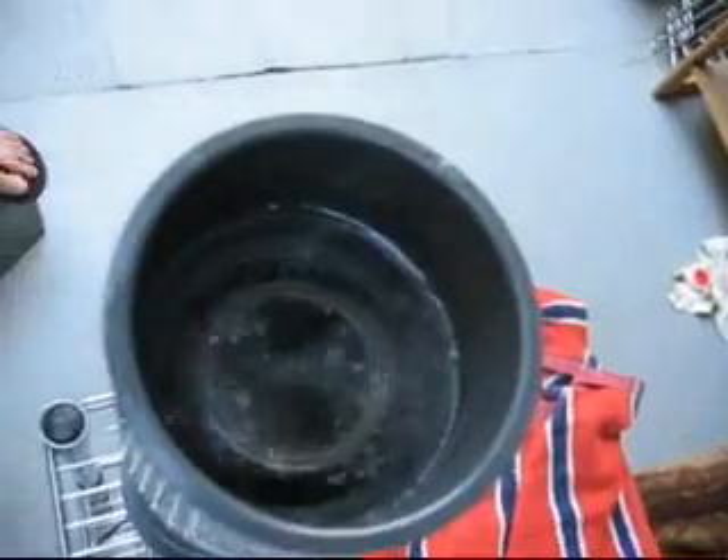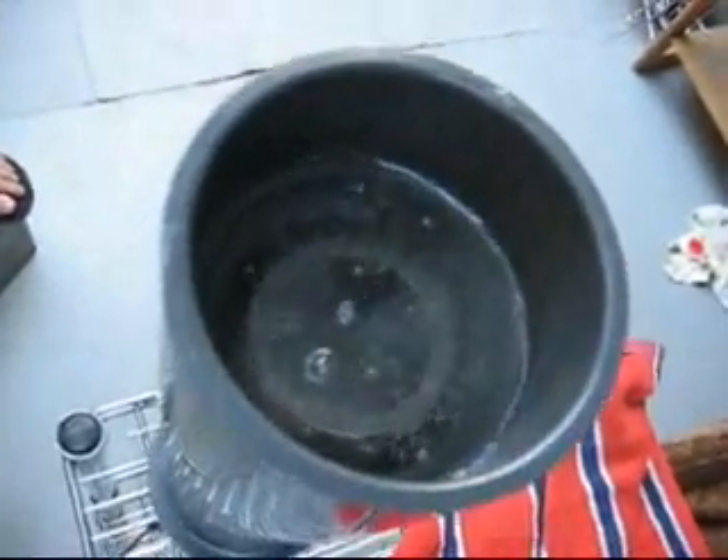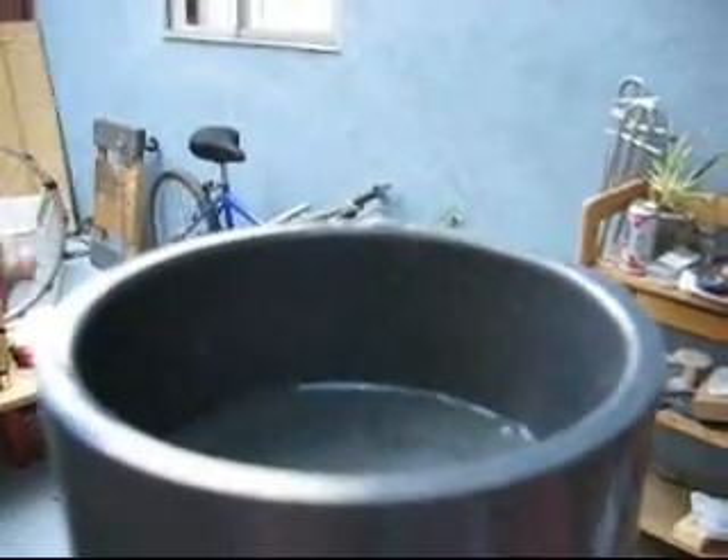Now hooking the generator up to this battery. And there are no Alka-Seltzer in that tube — that's hydrogen being produced just from a battery without electronics. You can see the bubbles.